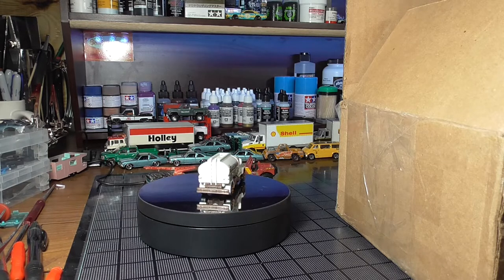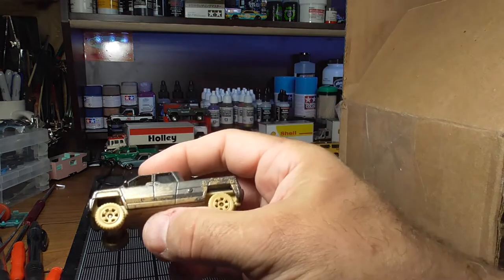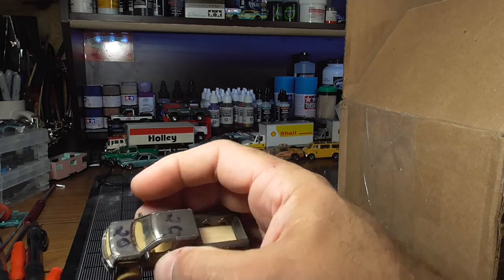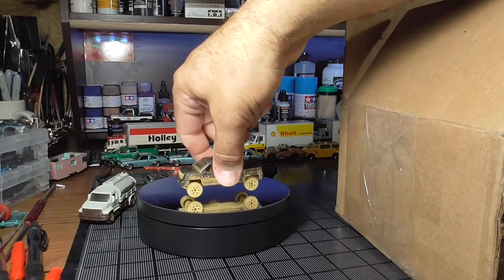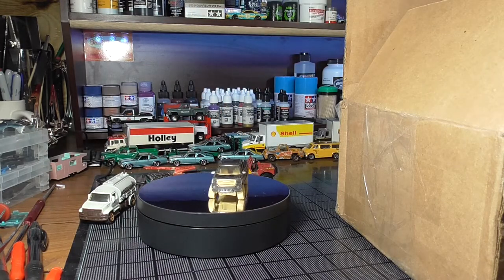This is a GMC Teradyne. And somebody wrote a magic marker on it. I may do something with that sometime — I don't know.